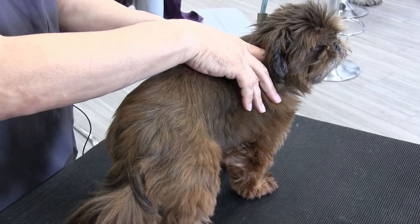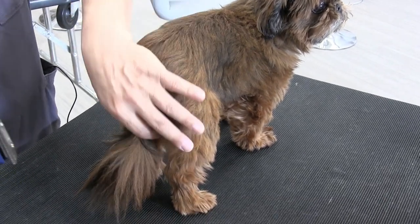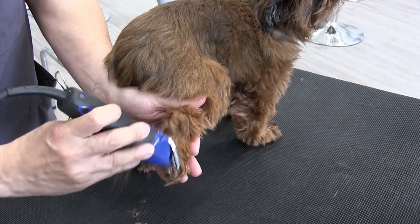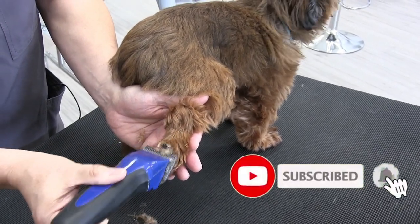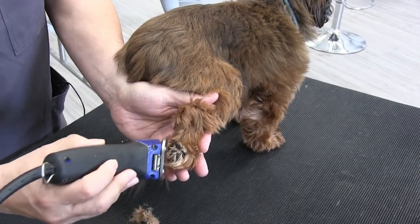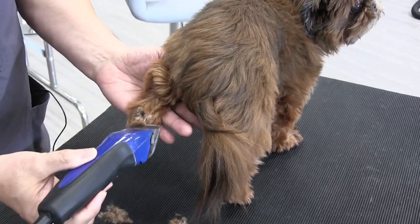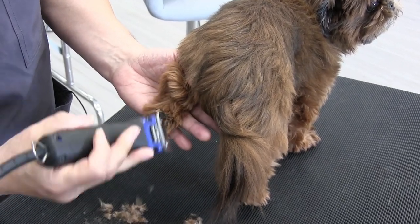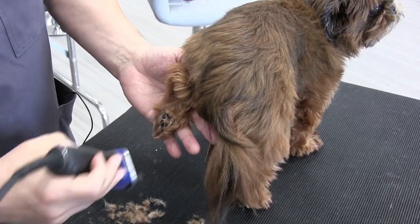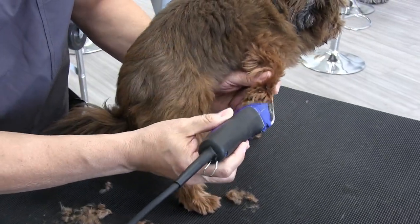Before we even get started with the main haircut, we're going to do our basics — her pads and her butt area — just to get her acclimated to the clippers. I like to do the small stuff first. We're just going to do a quick little pad trim right here. You don't have to do a great job up front because we are going to go over this after her bath, but I do just like to get them done initially.